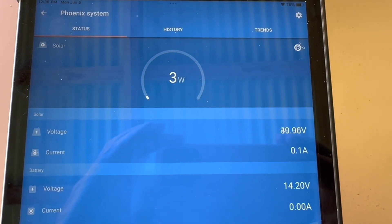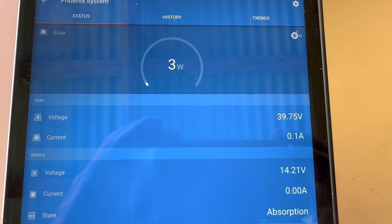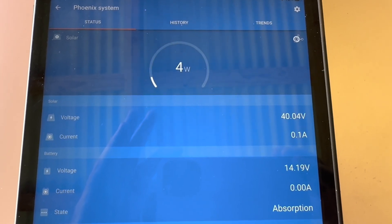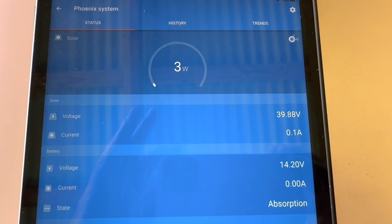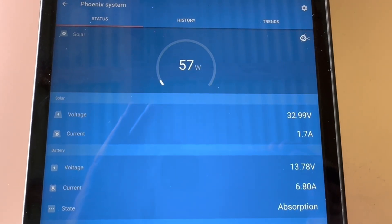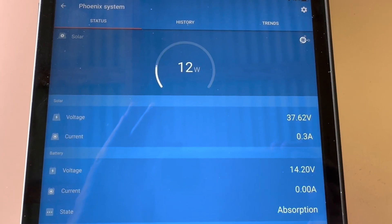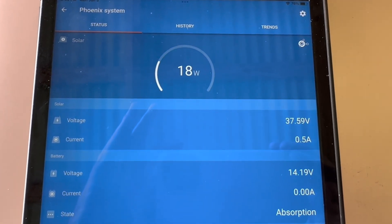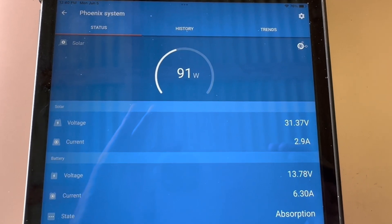Just as I finished that, it went right up to absorption — nice! You can see it pulse: 212 watts, up, down to about 14.2, holding everything just as it should. Obviously in absorption when it drops just a tiny bit it pulses in some higher wattage to get it back up there while it's getting all the cells balanced out. It'll hold that 14.2 volts for two hours and then click over into float. Right now it's just doing its little dance, making sure it stays up at 14.2. Gotta love the Victron for its speed and accuracy — holding it exactly where you want it.